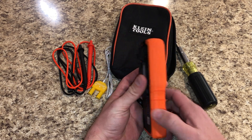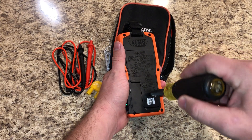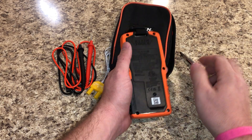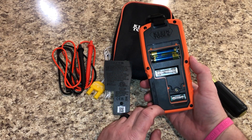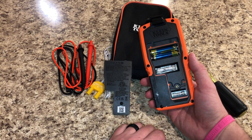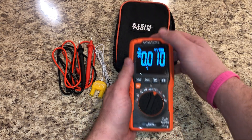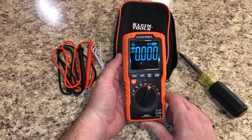If you saw my Fluke video recently where we talked about changing the fuses, the fuses in this meter are even easier to change — they're right here, really small, and a lot cheaper too. You can get both fuses for under $15 as a pair off Amazon. Once again, for the price point, this thing is top dog in my opinion — by far my favorite meter right now.